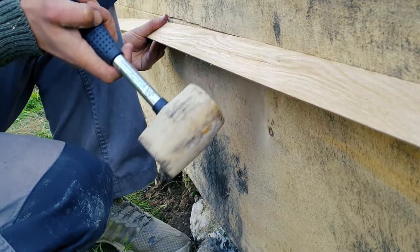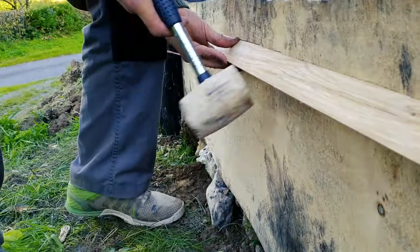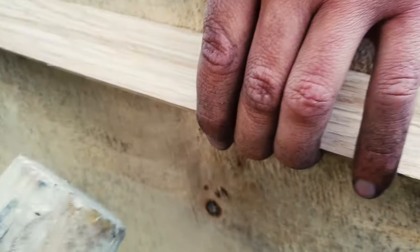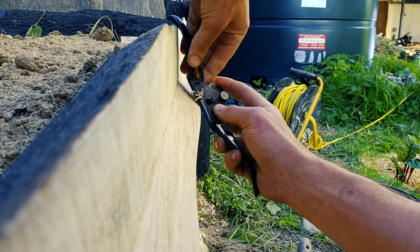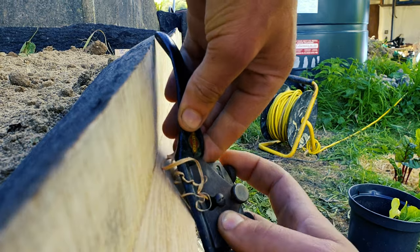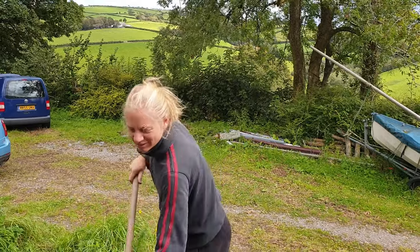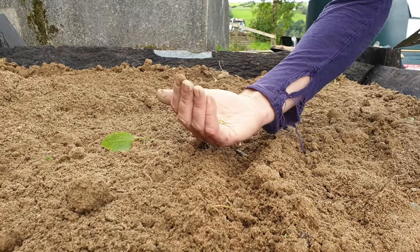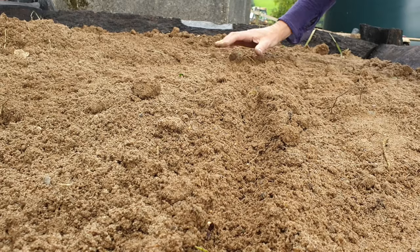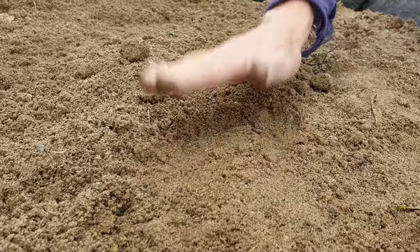Now if you've been screaming at the video that there's no such thing as slug-proof, you might be right — but 45 degrees is supposed to be this magic angle that slugs can't navigate all the way around without just dropping off if they're climbing up. I guess we'll have to do a round-two video on this subject because I'm not sure exactly what the results are going to be. It's been a couple of months now and so far it's looking good. It's an idea we're trying and I thought it'd be nice to share it.